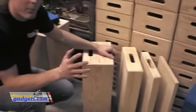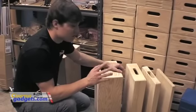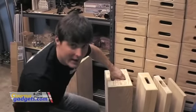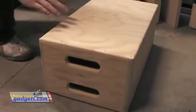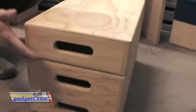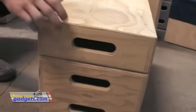It's important for Apple Boxes to all be machined to the right sizes, and ours are. You can take a full, and if you have two halves, it will be the same height as one full.